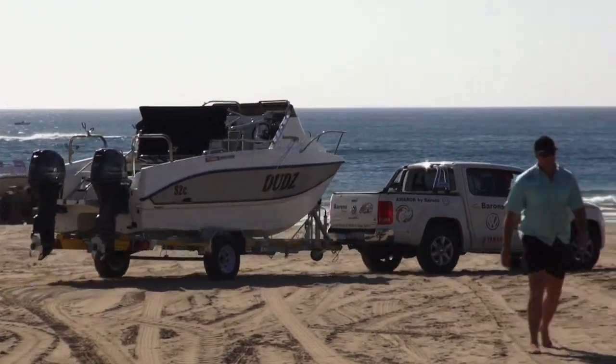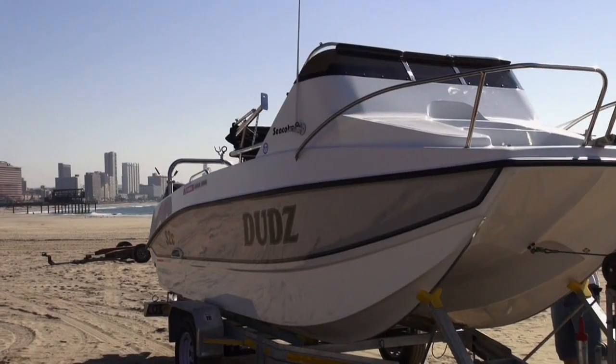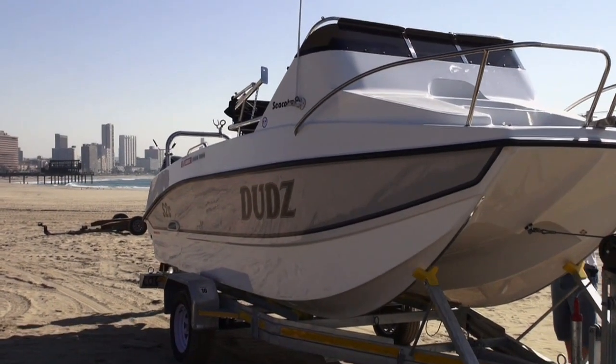Good evening guys, welcome to Tech Talk. I'm here with Sean and he's got his very own model of the CCAT 565, and he's going to go through that with us today.